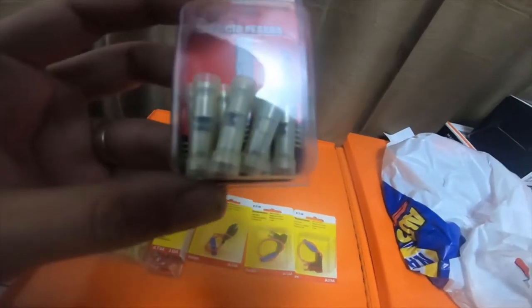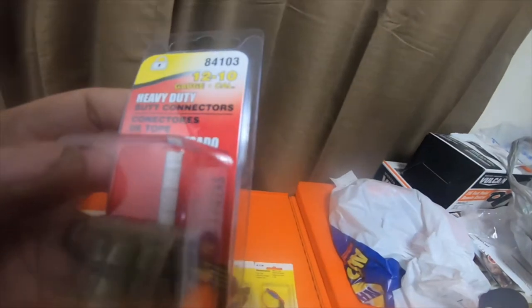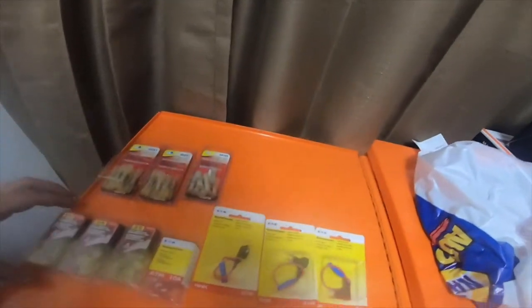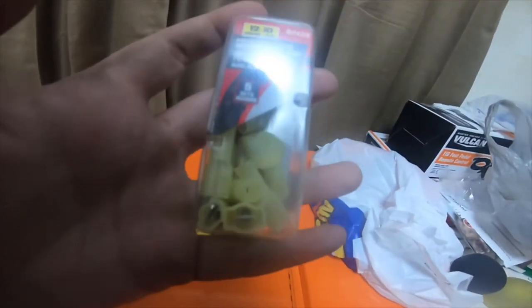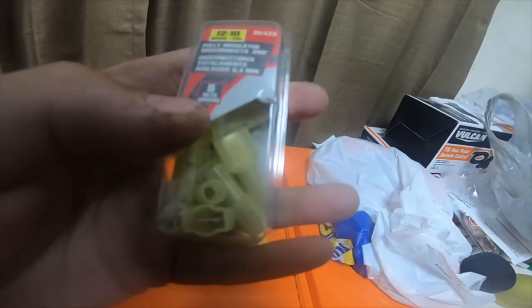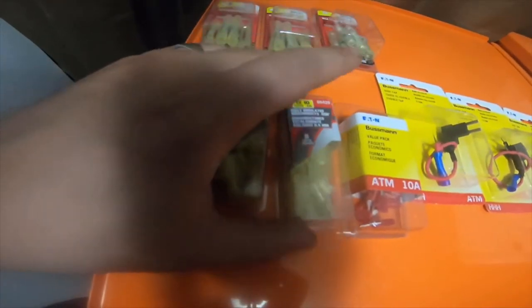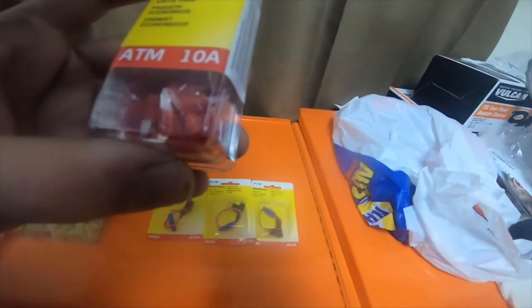I got a different style — these are just heavy-duty butt connectors in 10 gauge, but it looks like they're split. I haven't seen those before, I'll give them a try. Part number 84103 — I only got one of those. I also got three packs of these male and female connector sets, five of each, in 12 and 10 gauge, part number 86429.